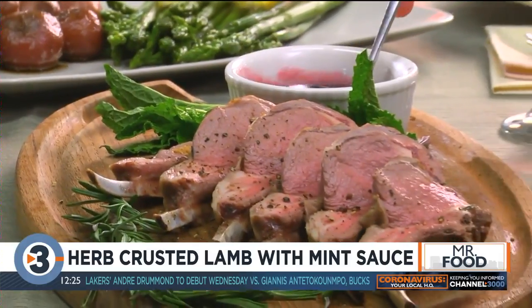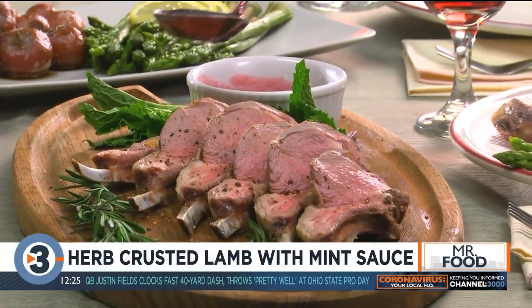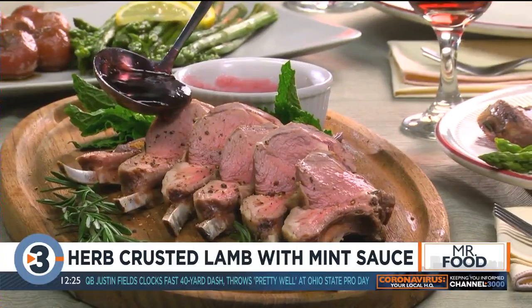Once the internal temperature of the lamb reaches 145, which is medium rare, we take them out of the oven to rest. Then we carve them between the bones and finish them with our mint wine reduction.